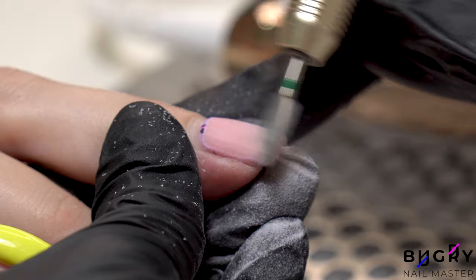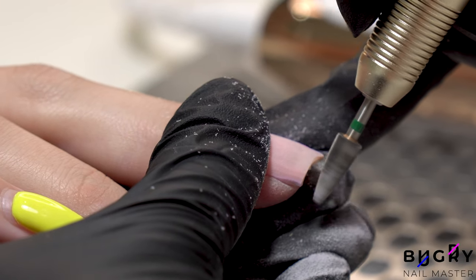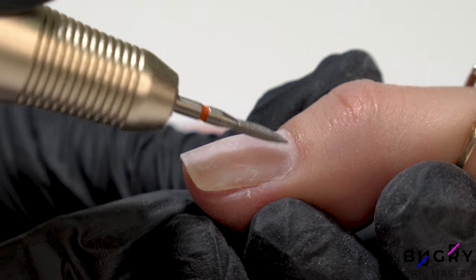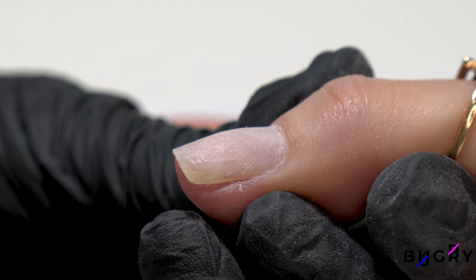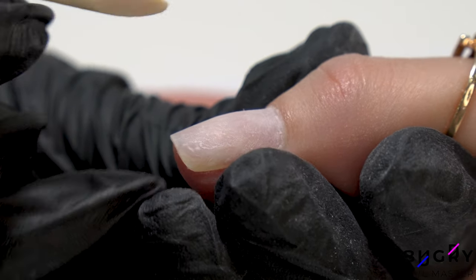After removing the prior product, I'm continuing to our cleanup. For the cleanup I'll be using my favorite flame bit with red abrasion, but before that I'll need to push back the sticky and dry cuticle on her nail plate with an orange stick.